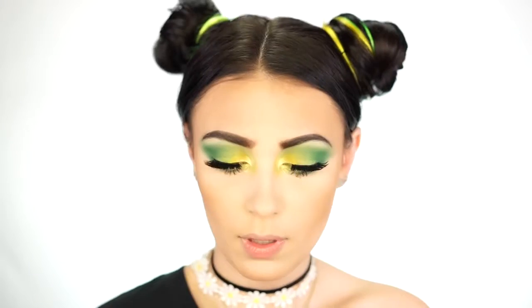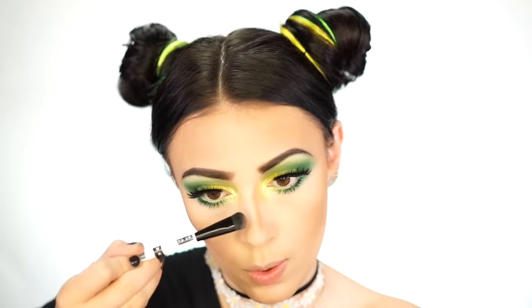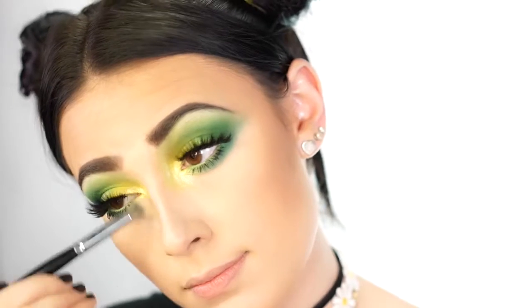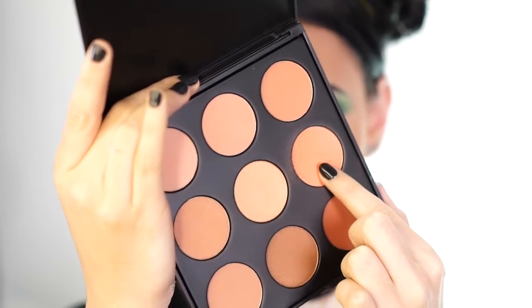Now I'm going to contour my nose — this looks scary but I promise it won't in a second. When contouring the nose I like to take a smaller brush with a bit of powder and go over that contour and buff out any harsh lines. For blush today I'm going to be using my new Morphe palette and take this peach blush — it's beautiful. I'm going to take this on a Morphe G4. This blush looks so pigmented, so be careful if you have this palette not to dip into it too much.